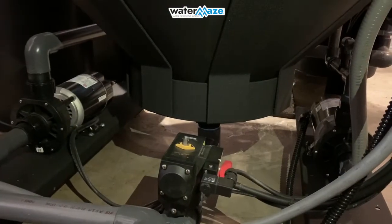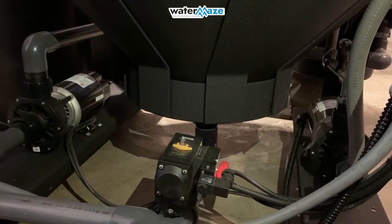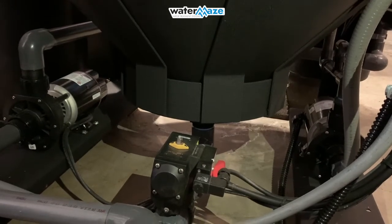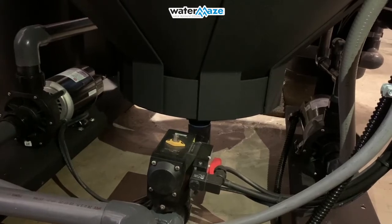This is the view underneath the clarifier. On the far left you'll see the inlet pump that brings in the water from the 150-gallon tank. In the middle, that is the AMC 1000 auto purge system, and on the right that is our ozone pump.